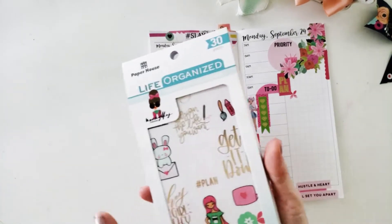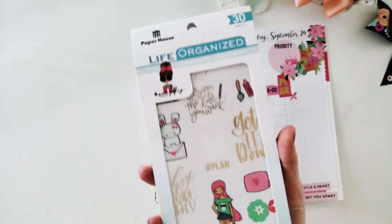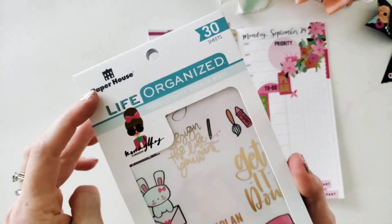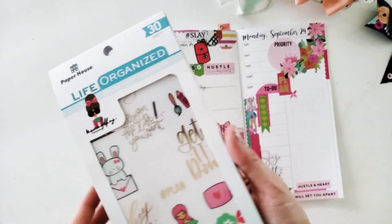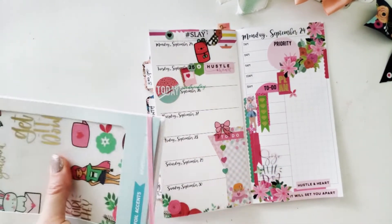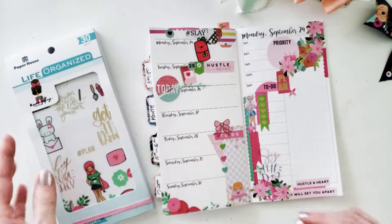Don't forget to pick up your 30 Sheet Paper House Productions Mommy Lay Life Organized Sticker Book. You can go to paperhouse.productions.com, mommylaydesigns.com, or if you're near a local AC Moore store, pop on over and check it out. They've got a wonderful line of products there waiting for you.